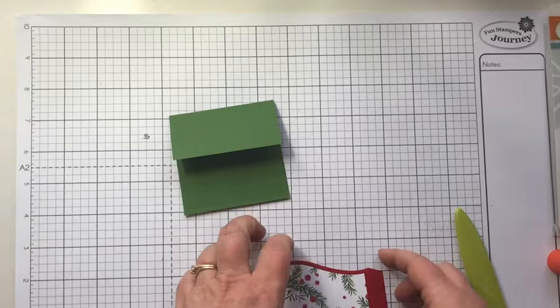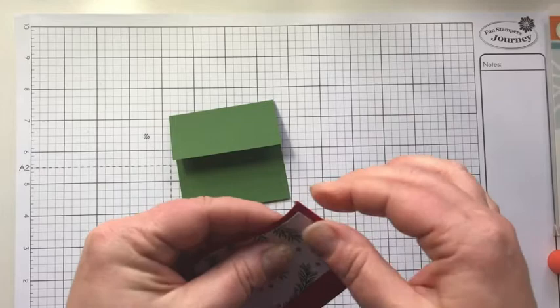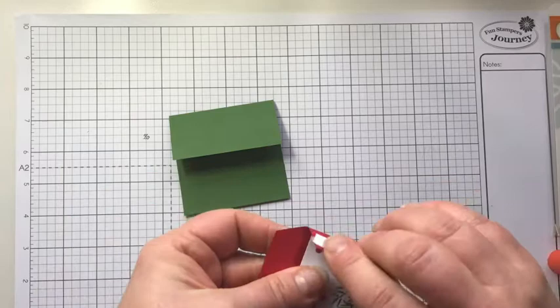Give yourself a little clearance there. We have that mounted — that looks so cute. I love this paper. Now we're going to make sure that these are folding nicely so we can adhere this to the base. Just fold on all the crease lines, first forward then back. I find that most helpful.